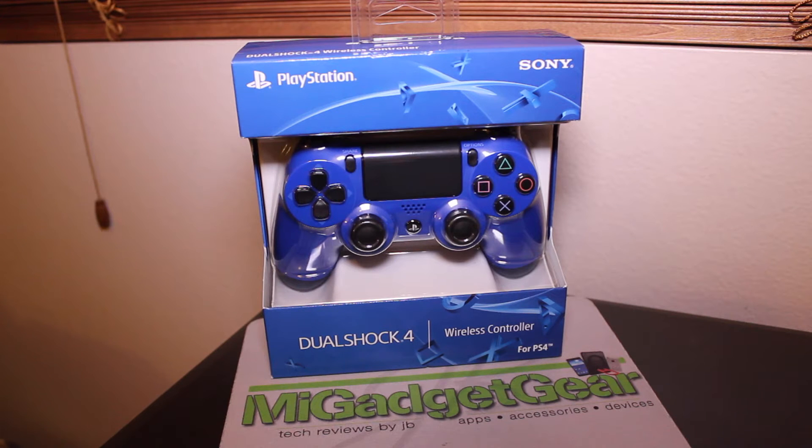Hey, what's going on everybody? JB here back again with another video on the My Gadget Gear channel. Real quick, I want to show you guys a new controller that I picked up for my PlayStation 4 this evening.